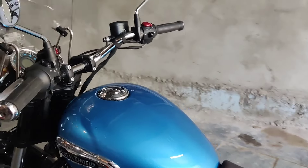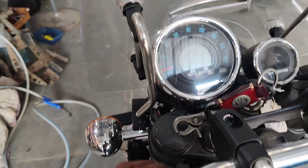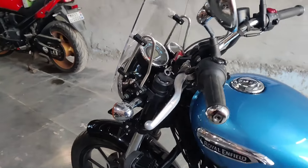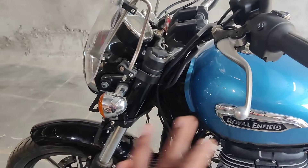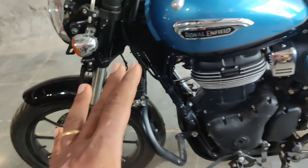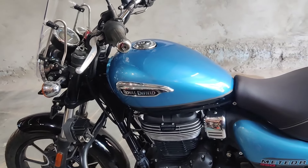Koi hassle nahi hai, sab wire stock hai, clutch cable bhi free hai, accelerator bhi free hai, or sab kuch easy hai - so koi re-routing ki zaroorat nahi hai. Like Hunter mein bhi aapko koi re-routing ki zaroorat nahi hai. Agar routing karna pada toh mostly yahan se thoda bahut kuch karna padega, jabki yeh free hai toh koi zaroorat nahi. Agar clutch ke baad routing karne ki zaroorat padi toh, otherwise it's all perfect.